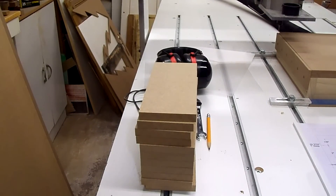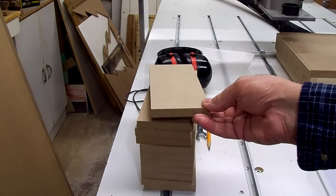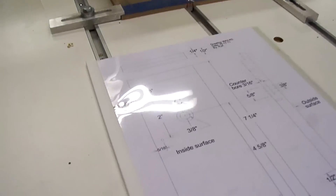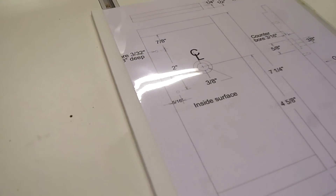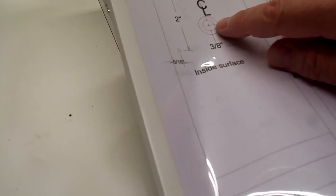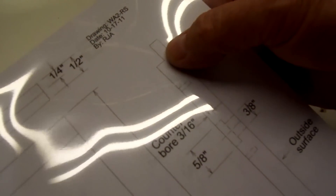I've got some MDF parts to make, and I've got some of the pieces blanked out a little bit oversized. This is one of the parts here that's going to have a hole going through it, and a counter bore, and then the two ends will be rabbited halfway through.